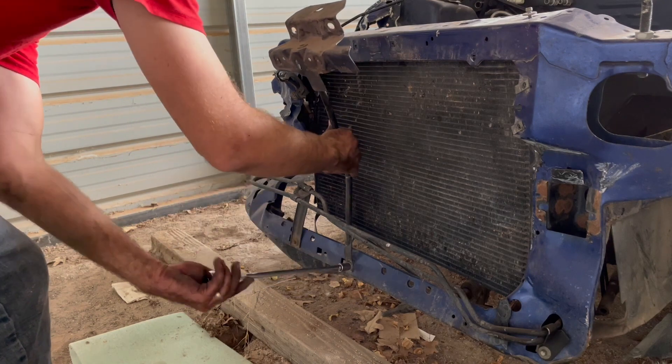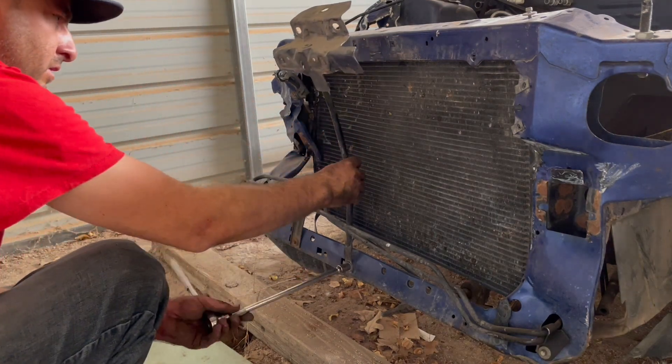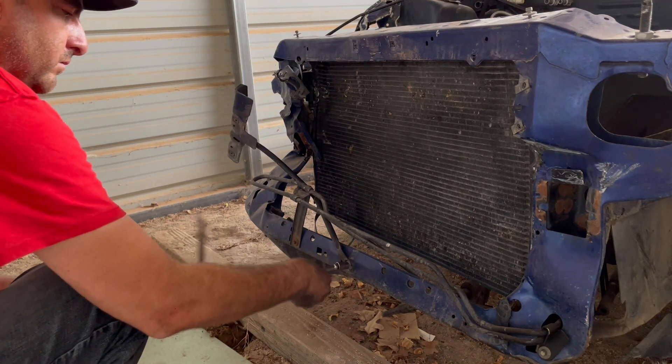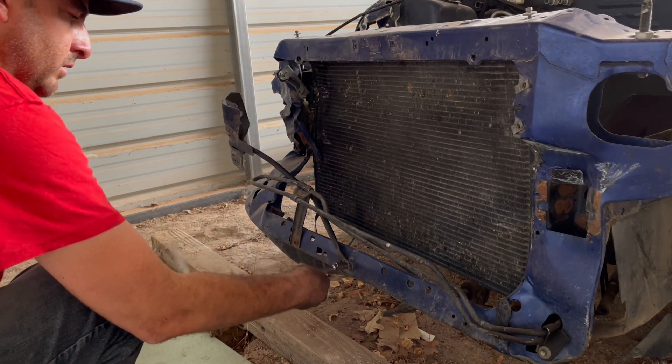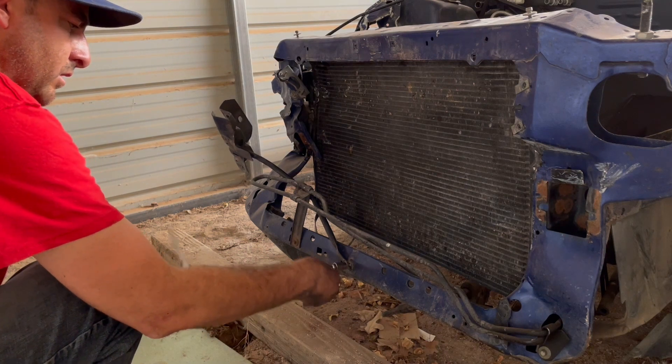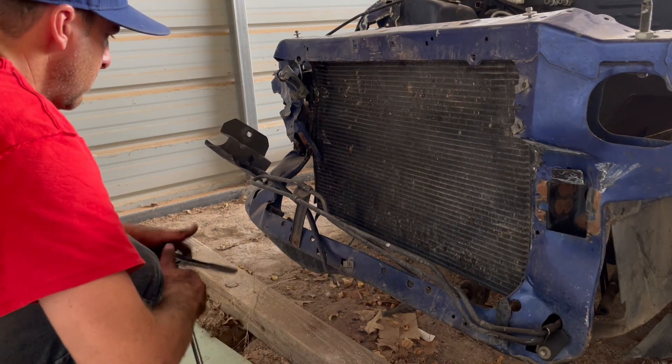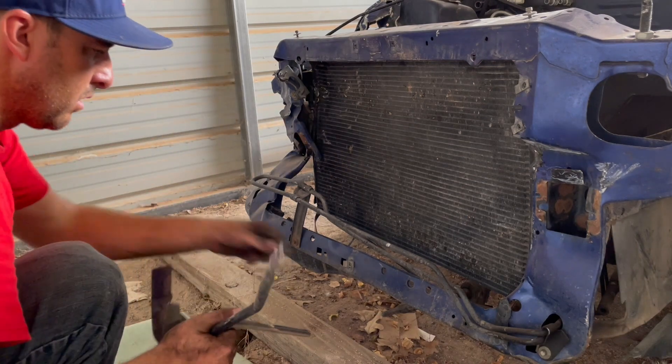That holds the cable in place, so that's how you unwrap it. It's also anchored at the bottom with a metal brace — so when you slam the hood it holds everything together and keeps the latch sturdy. That just comes out with one bolt, and I did the other bolts on top to get that whole latch assembly out.